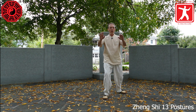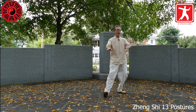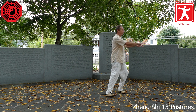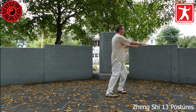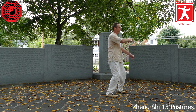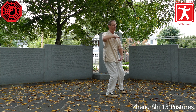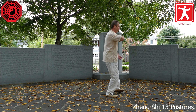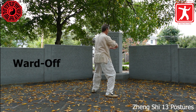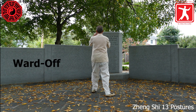Sitting all the way back onto the left leg, palms come parallel to the ground, right toes come up. Turning the waist left, the right foot pivots on the heel. Turning the waist right, shifting into the right foot — the left hand drops to the bottom, hold the ball. Left heel comes up, slight turn to the left, take your step. Shifting into the left leg, turning the waist left — ward off. Adjust the back foot, pivoting on the heel.